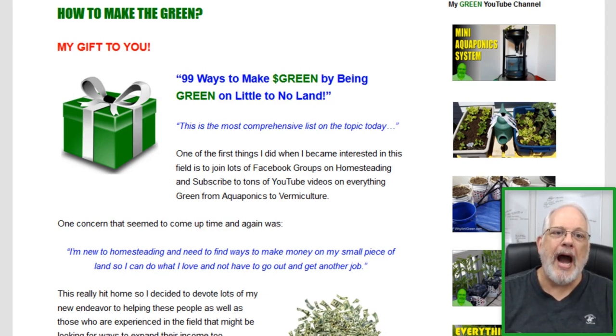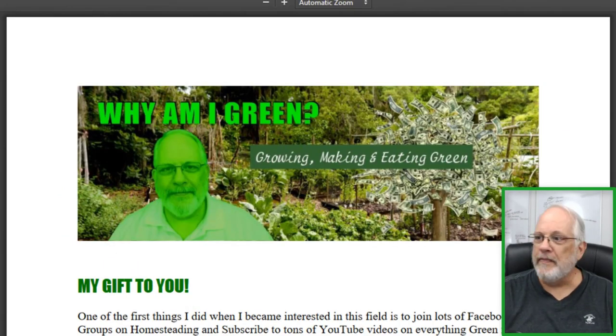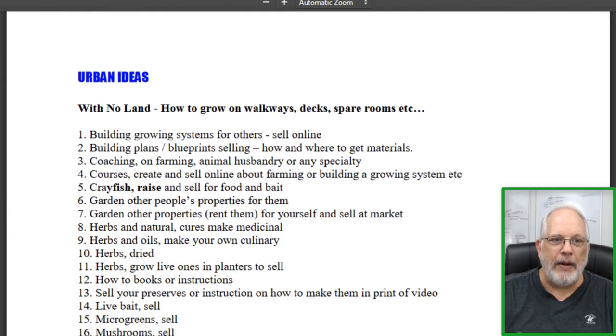Basically I put together 99 ways to make green and all you have to do is go to this site and scroll down a little bit. Just click on the link right down here where it says 'click here to get yours.' It'll take you to this page, which tells you a little bit about it, and if you scroll down to 'how to make the green,' here it is.